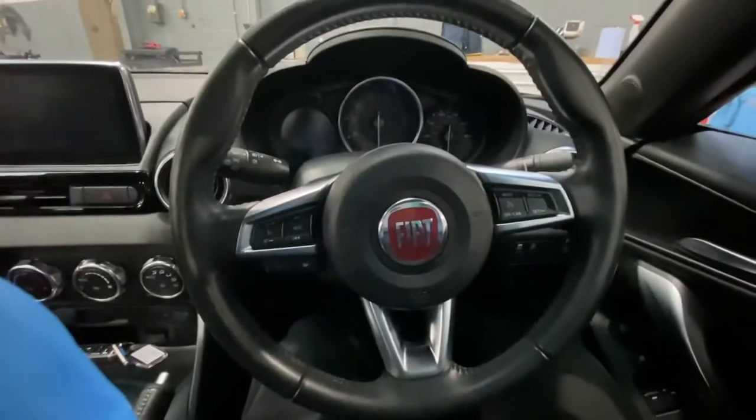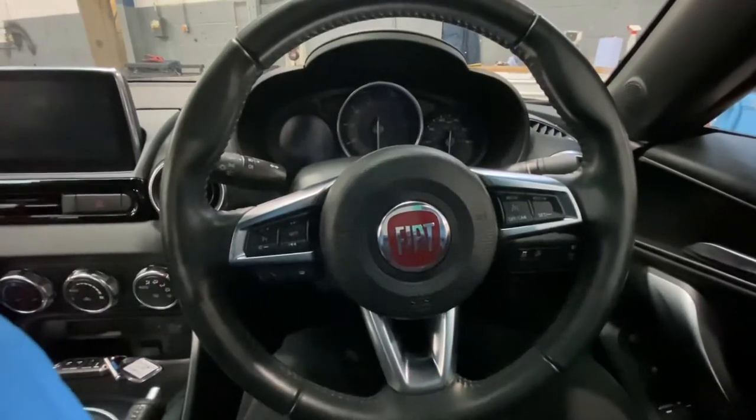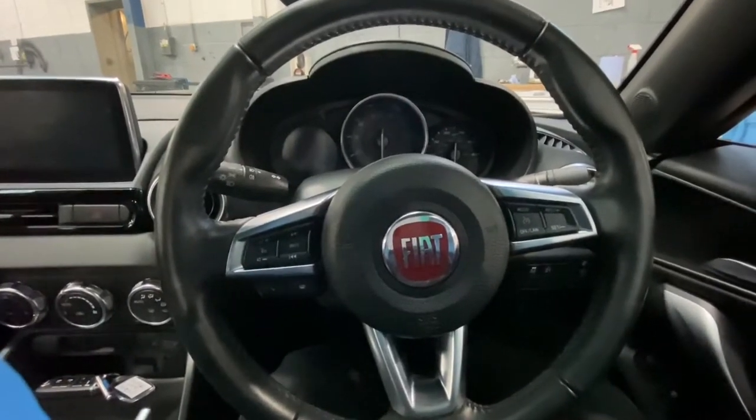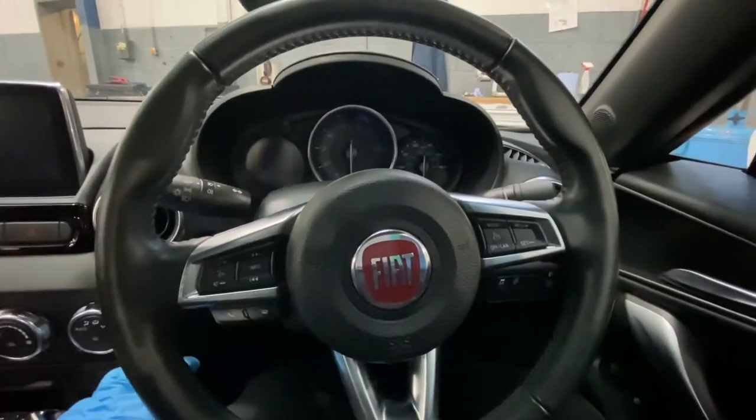Hello ladies and gentlemen, and welcome back to Gab Official. Today I'm going to show you how to reset the service light in a Fiat 124 Spider.